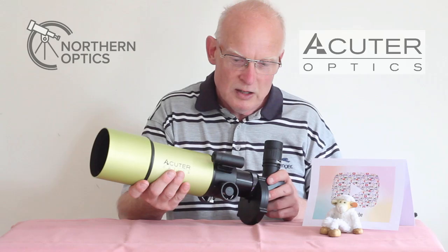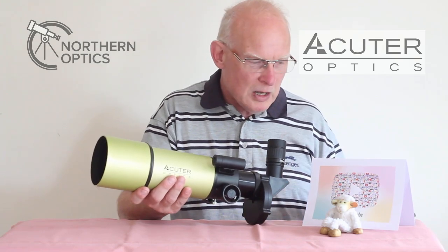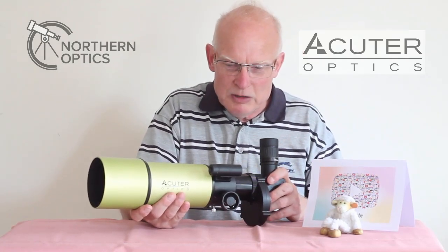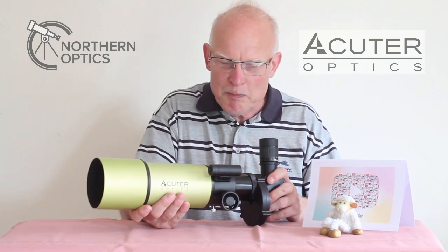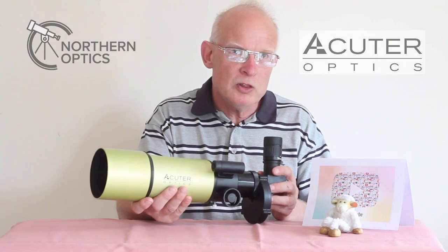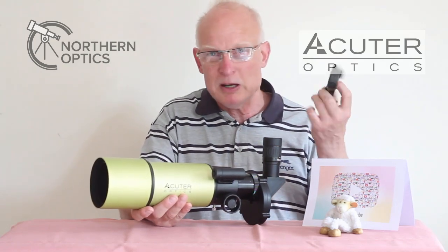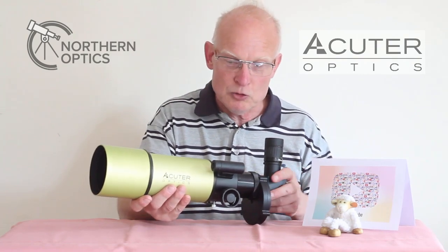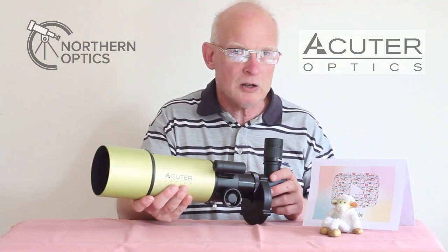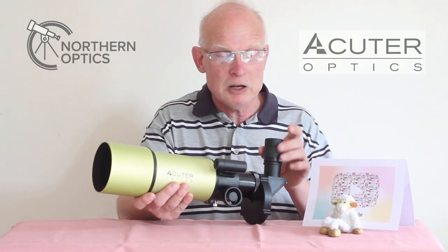I mentioned the smartphone adapter, but I won't cover that right now. My advice — whether through YouTube, over the phone, or face to face — is always to enjoy the view through the eyepiece first and worry about taking photographs later. That's where frustrations begin if people start trying to take photographs before they've even looked through the eyepiece.